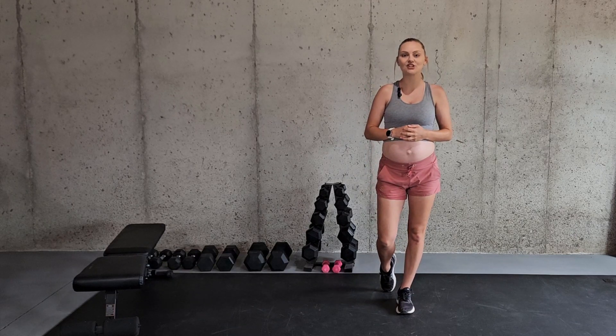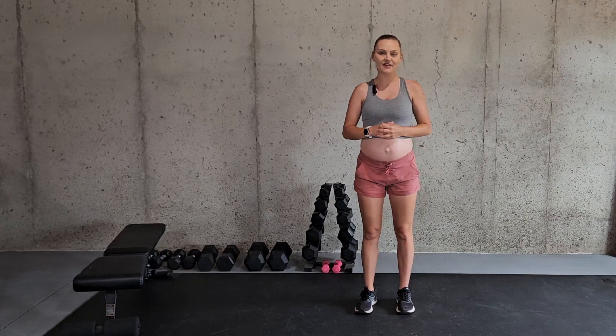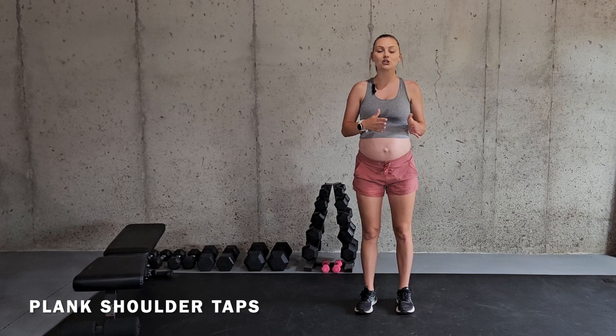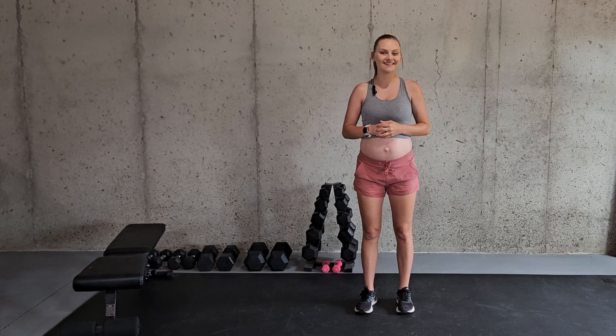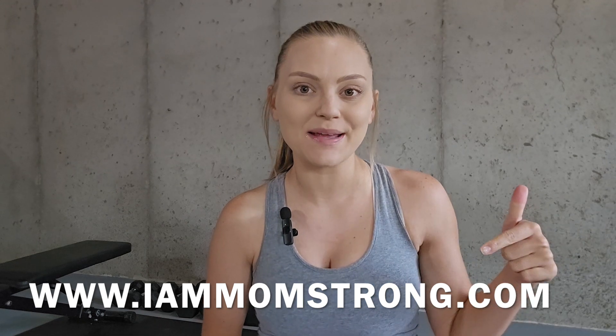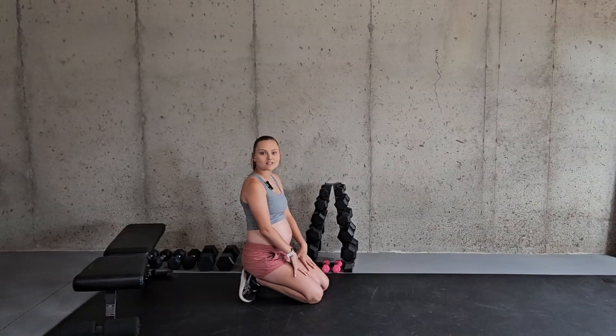Hi there and welcome to my channel. My name is Alicia and I am a certified and licensed athletic trainer. In this video I'm going to be going over the exercise plank shoulder taps and how you can modify or intensify it if necessary. If you're interested in using any of these exercises in the form of a workout program, be sure to check out my website at www.iammomstrong.com.